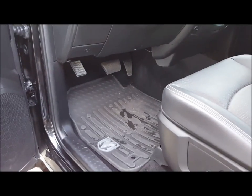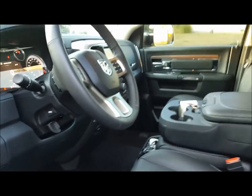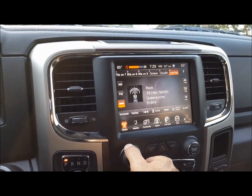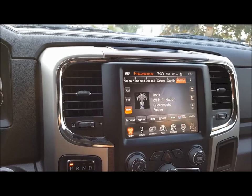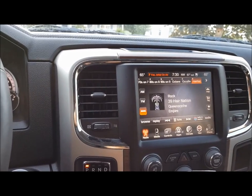I do enjoy the stitching on the seats as well. The Alpine stereo system is something I really enjoy. I'll switch off hip-hop — Empire by Queensrÿche. It's actually pretty ironic that 'Empire' would come on, as I said I'm a huge Star Wars fan.